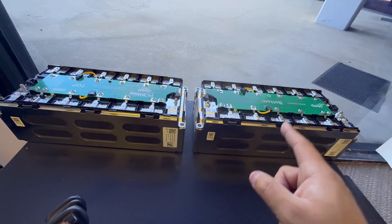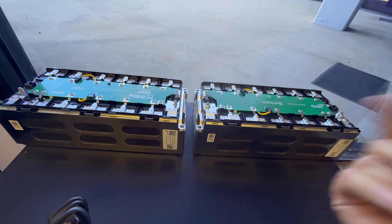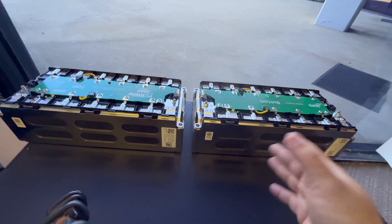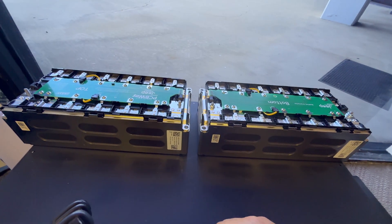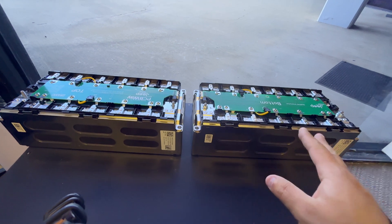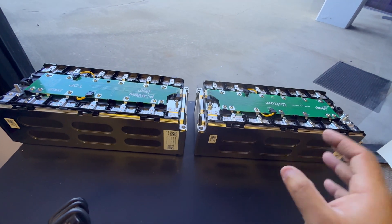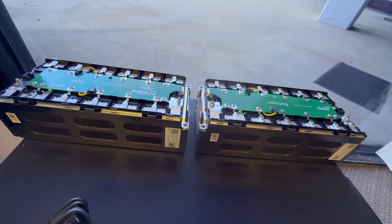We're also going to be putting these modules on our website already modified with the breakout board installed. So if you want to buy these modules but don't want to go through the trouble of taking the covers off and doing the swap, just head over and click the link below. We'll be selling them already modified, much more useful and ready to go.